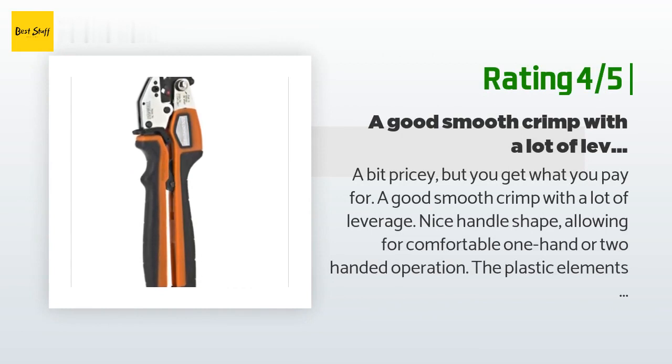A good smooth crimp with a lot of leverage, nice handle shape allowing for comfortable one-hand or two-handed operation. The plastic elements feel a little softer than I'm entirely comfortable with for a tool I'm going to have on a construction site, but it is cheaper, lighter, and more comfortable than its KNIPEX competitor. Having used both, I'm happy with my decision.